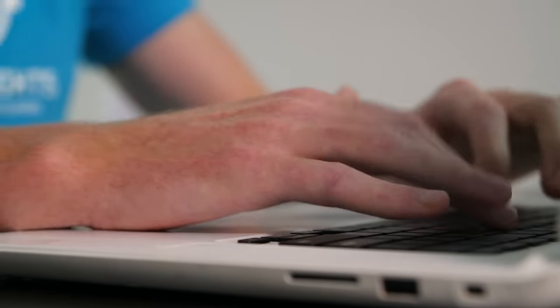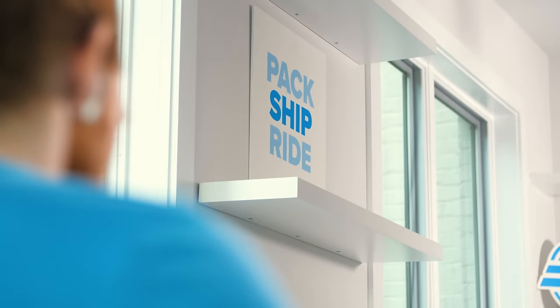Thanks for calling Bike Flights, this is Cynthia. How can I help you today? Your pickup location is updated and you're all set. We ship all kinds of bikes — yeah, even your tandem. No problem, enjoy the ride.